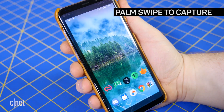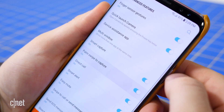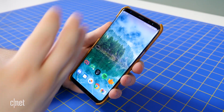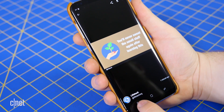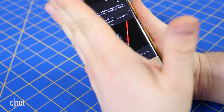An older feature Samsung introduced several years ago is the palm gesture. You can find it under Settings, Advanced Features, Palm Swipe to Capture. To take a screenshot, simply swipe the side of your hand across the screen in either direction. You'll see the same screen capture animation as before. This gesture can be a bit clunky and difficult to trigger — it often causes unwanted input on the screen, forcing you to take multiple screenshots to get exactly what you want.